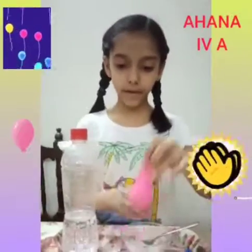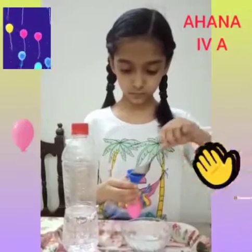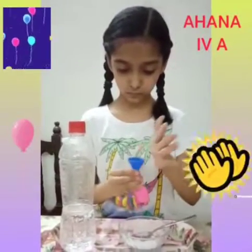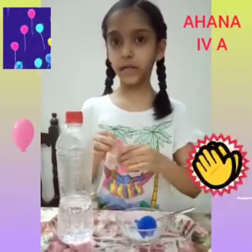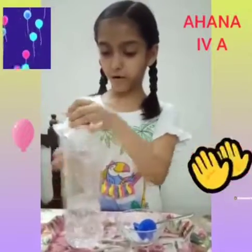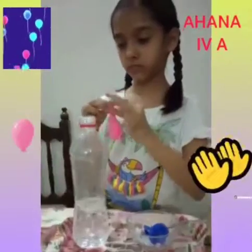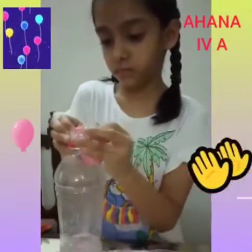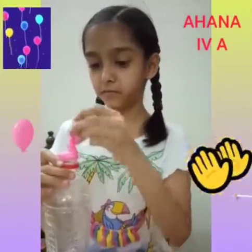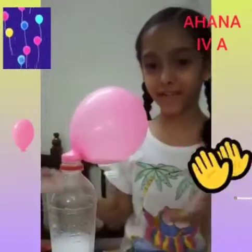Then fill baking soda in the balloon with funnel. Then fix it on the top of the bottle. Oh wow, the balloon is inflating!